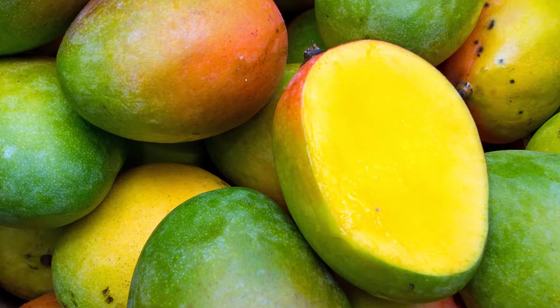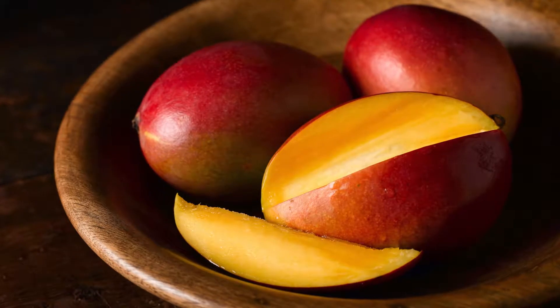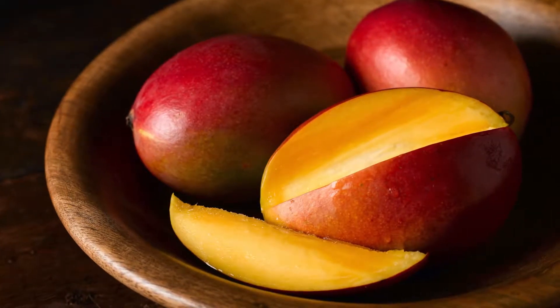Mangoes are the most beautiful of all tropical fruits — plump, juicy, golden in color, so fresh and so sweet in your mouth.